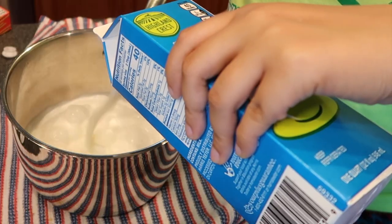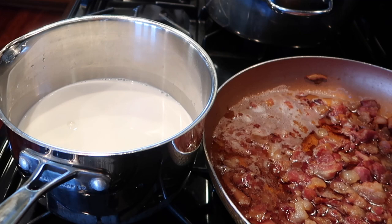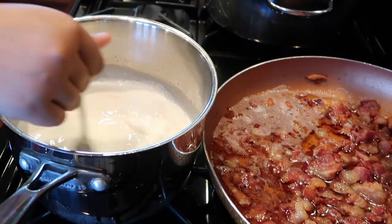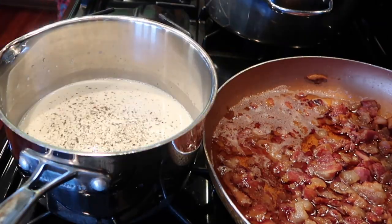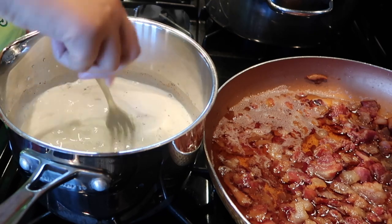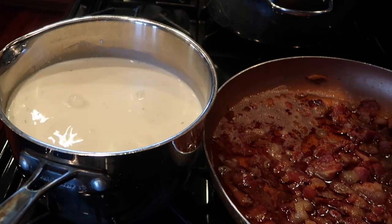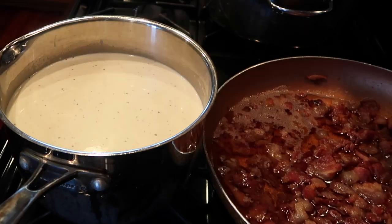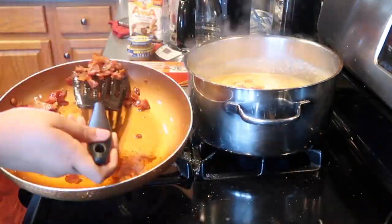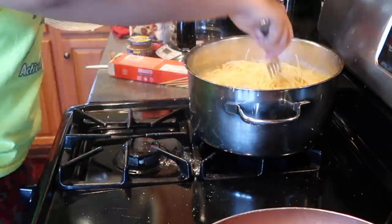Now we're gonna work on the sauce — let's not fail. Two cartons of half and half, then two egg yolks. Take out the extra liquid white part, add two egg yolks, and stir it. Then I added pepper, cayenne pepper, Slap Ya Mama, and Sazon Completa — you know what I'm saying. Stir it and then add cheese, but don't add the cheese until the milk is hot — trust me, I learned from that. Add flour if it's not getting thick, just a little bit, but don't add too much. Then add your bacon and your noodles.